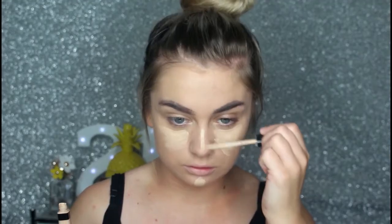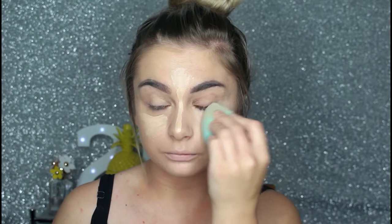For concealer I'm just going to be taking my Maybelline Fit Me Concealer in the shade 10 Light, just placing it in the areas that I want to brighten. To set all that concealer down I'm just going to be taking my RCMA translucent powder, taking that same sponge and just pressing it into my skin.